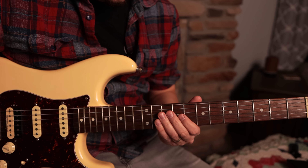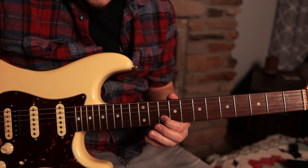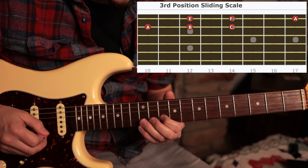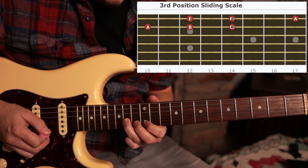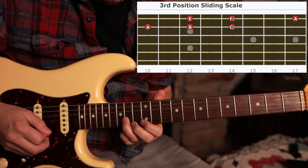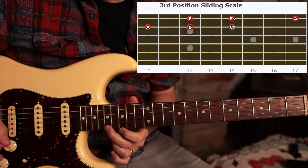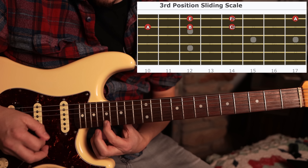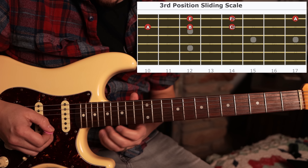So the final position is all the way up here. We're going to be starting on the 10th fret, and this is an A note. So we're going to do A, B again, slide to C sharp, come back to E, and F sharp. And then I like to go all the way here to resolve it back to the A note — that's going to be right here on fret 17.